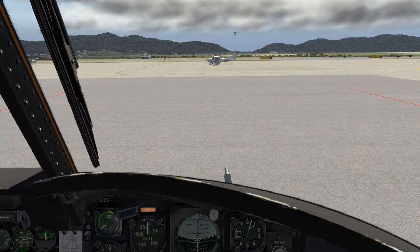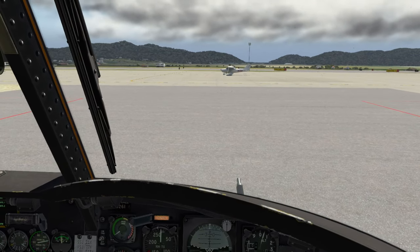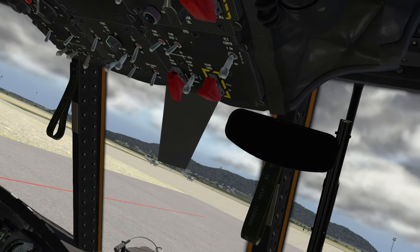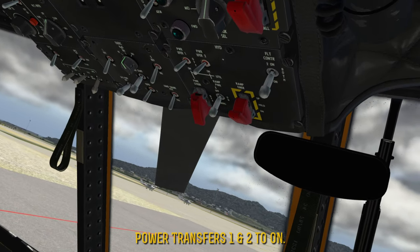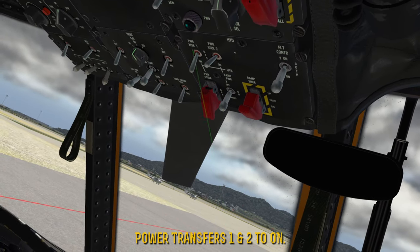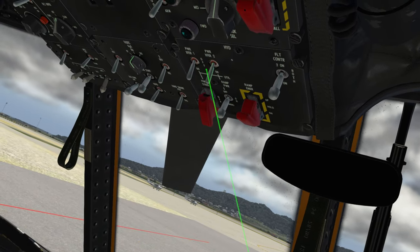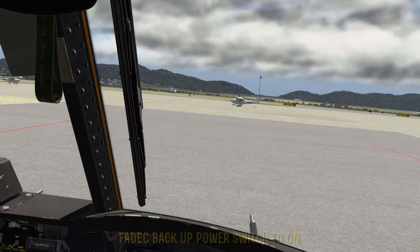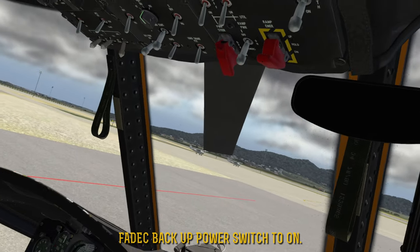Moving down my checklist — the first thing we need to do is set the power transfers, one and two, to on. Your power transfers are right here — this is one, and this is two. Next order of business is the FADEC backup power, which needs to be on. The FADEC is this central area here, and the backup power is this fat switch right here — we'll flip that to the down position.